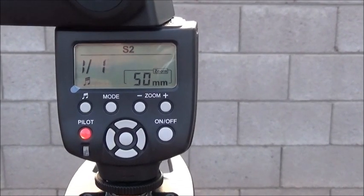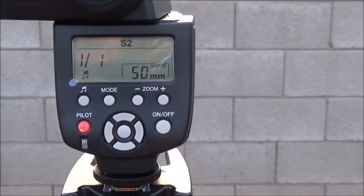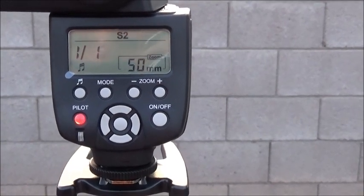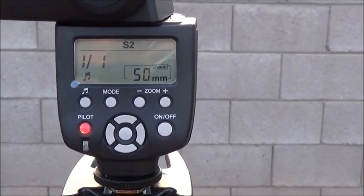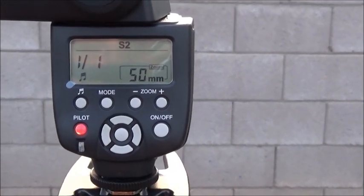Hi everybody, this is Martin from DFPV again. I did a video showing you how to do high-speed sync last time using a manual flash such as the one in front of me. I got a lot of comments about that and wanted to do a part two, showing a little bit more detail on how it's done.